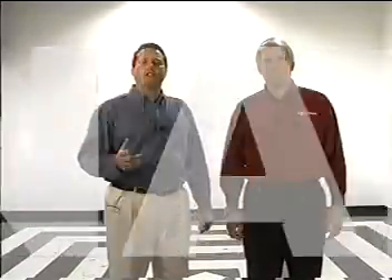Hi, I'm Kurt. And hi, I'm Scott. Today we're going to show you the Multi-Clean Floor Maintenance System. This will include daily, weekly, and monthly procedures.